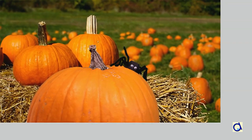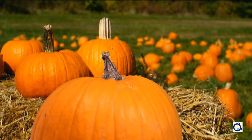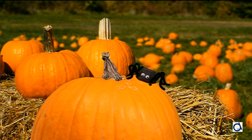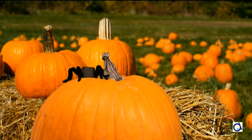I saved each picture individually and then I introduced the 200 pictures in my video program. The result is an animation of a spider that runs around a pumpkin. This animation of 12 seconds took me about 3 days of work. And now you know the secret behind the animation of the spider.